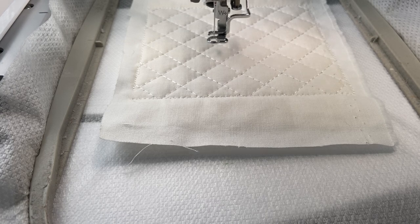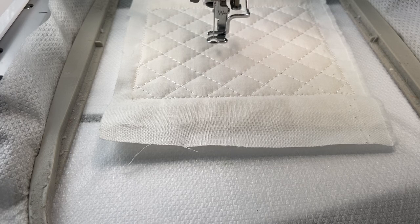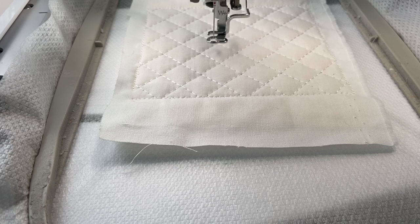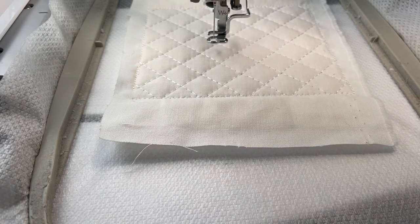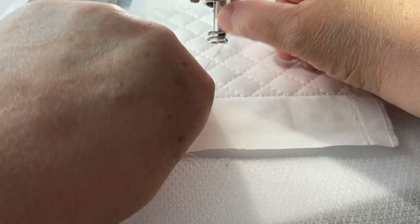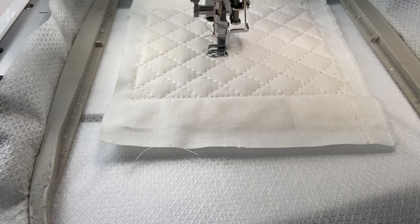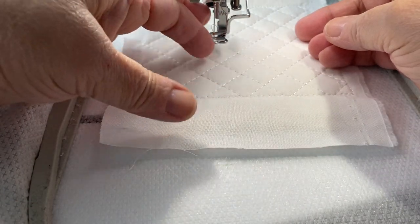I'm going to go ahead and change my thread. The next step is going to be for the words. I'm still looking through my fabric — I know most people like to plan out their colors ahead of time; me, not so much. I think I'm going to go with this coppery brown color for the words. The last one I did had purple words — purple's my favorite color. You kind of tend to go toward your favorite color all the time, right?